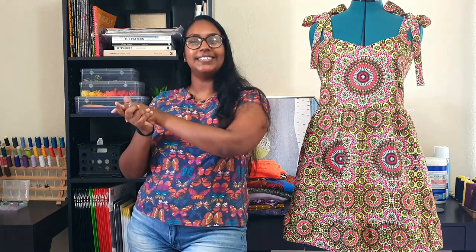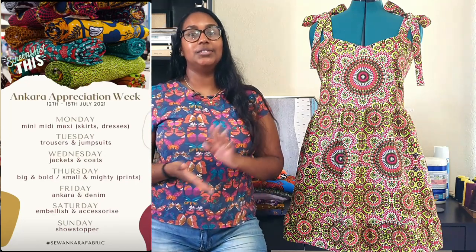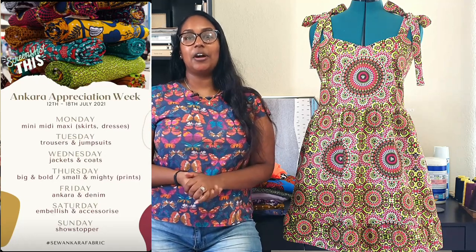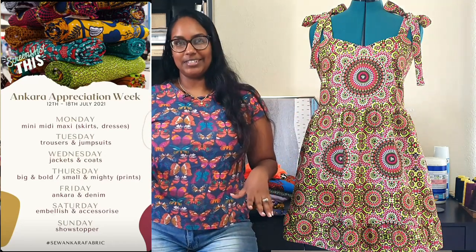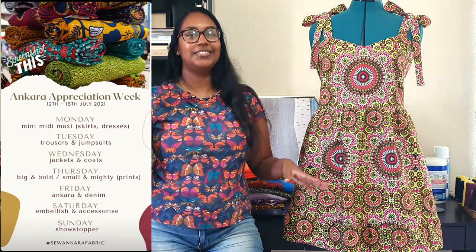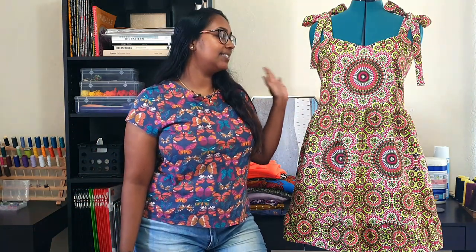Hi everybody, welcome to today's video! If you watched yesterday's video you would have already been expecting this. I promised you guys a cute little flirty tempo sundress hack — here she is in all her glory. I used ankara fabric because it's also ankara appreciation week over on Instagram, hosted by Juliette and Lena King. Today's theme is all about prints — big and bold prints and small but mighty prints.